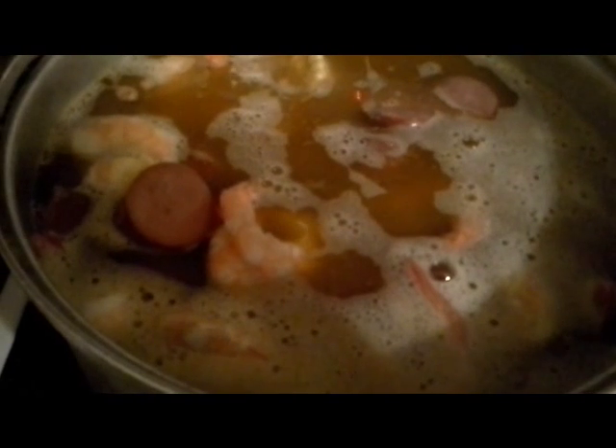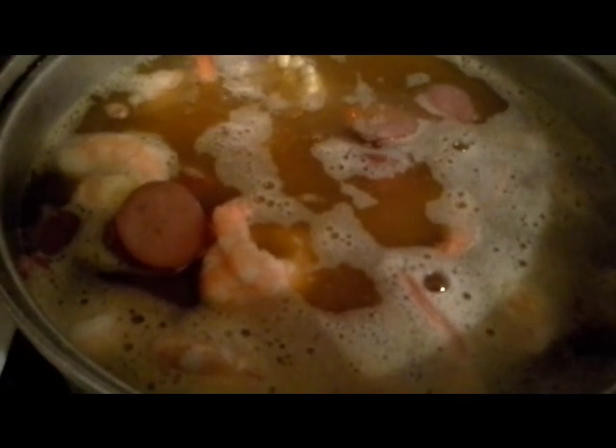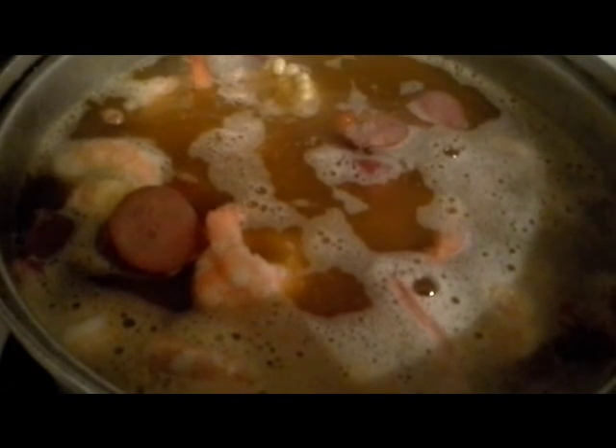I'm back and I just wanted to let you see that I've added the frozen shrimp and sausage. I've cut the sausage up into hunks. I've added everything in — the butter, the Old Bay seasoning, and the salt.